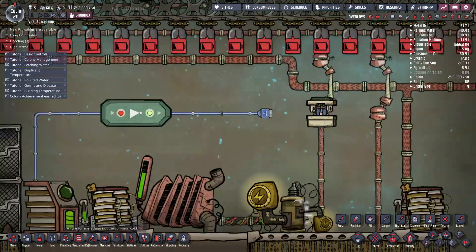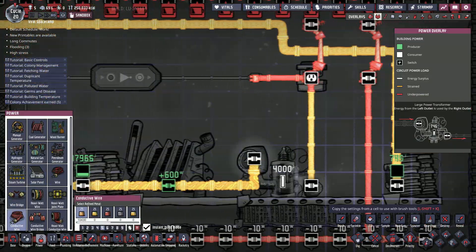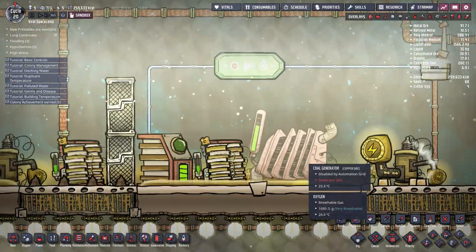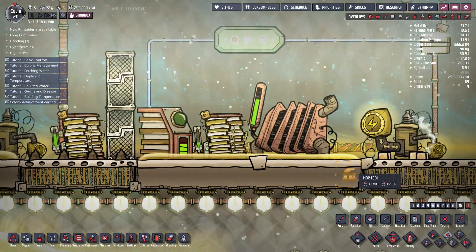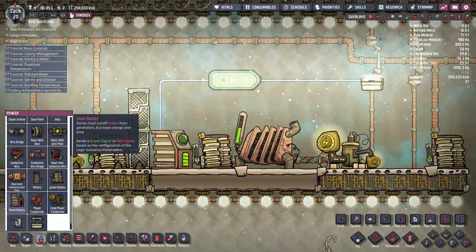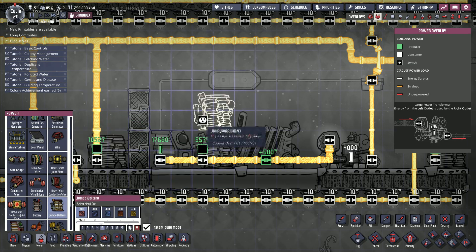So what happens is, let's plug this in so you can see. I should have plugged the automation wire instead. Now you can see it's draining. Where'd this polluted water come from? Okay, so where was I? The smart battery has a power capacity of 20kJ, while the jumbo battery has a capacity of 40kJ.